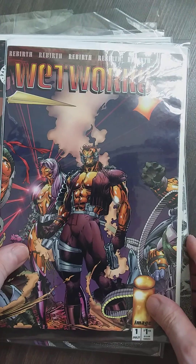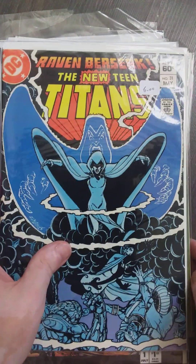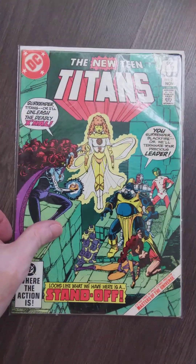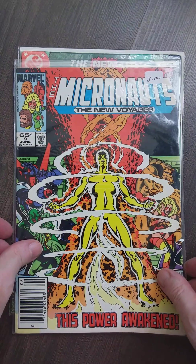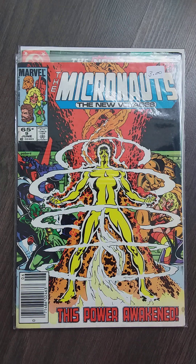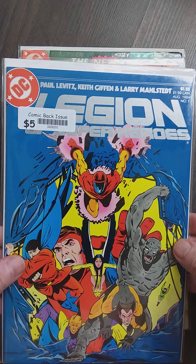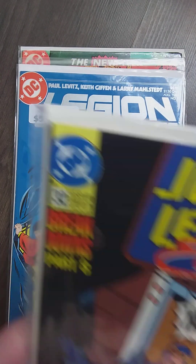Also got me some Wetworks, Titans — put this away. Micronauts, Legion. Do I have this one already? Probably. Jesus Christ, I need to manage my comics a little bit better.